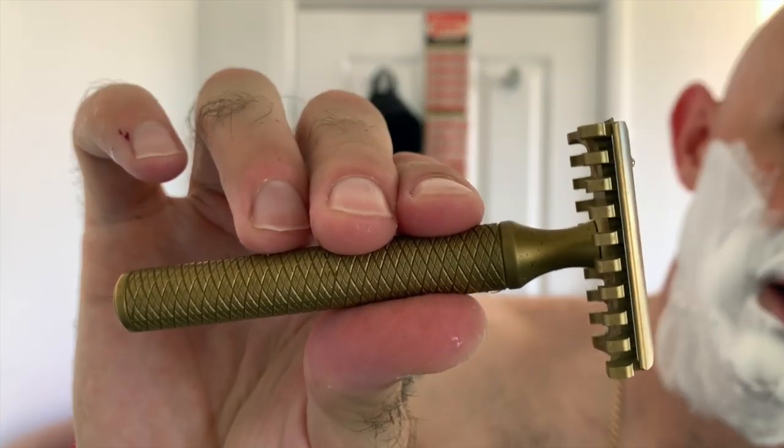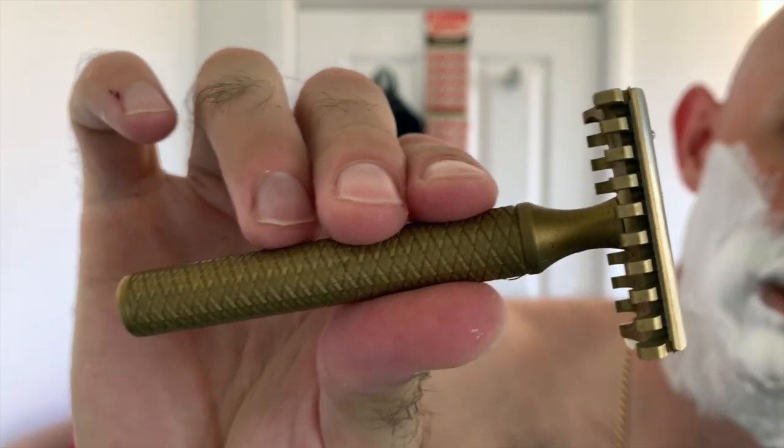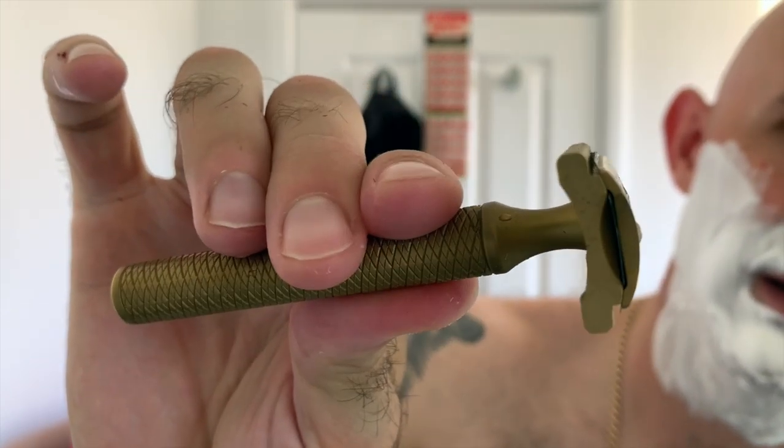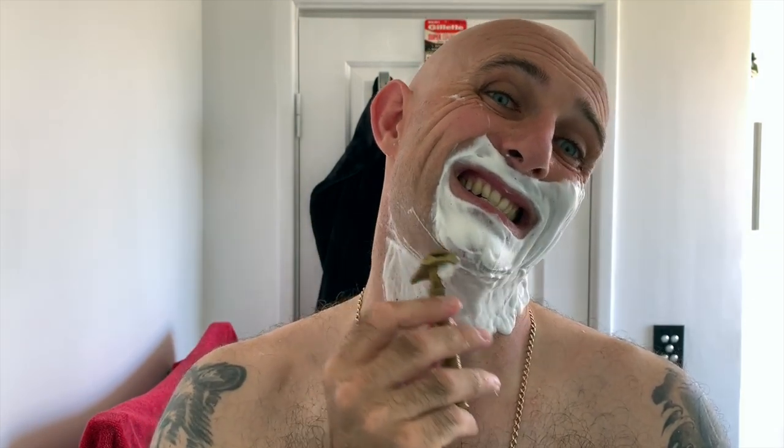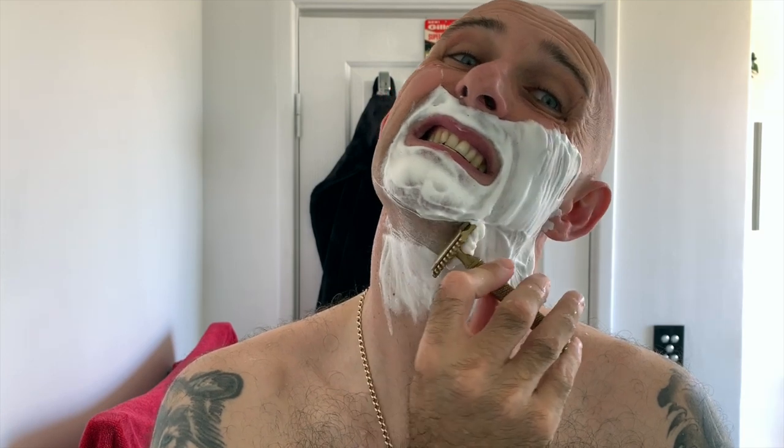Right, so let's finish the shave off now with the Christopher Bradley from Karve Shaving Company, open comb C-plate, 0.85 blade gap. Beautiful little razor, shaves beautifully. Unfortunately at this stage I'm unable to give you any heads up as to when this razor might be available — well, not the razor, but the base plate, the open comb base plates.